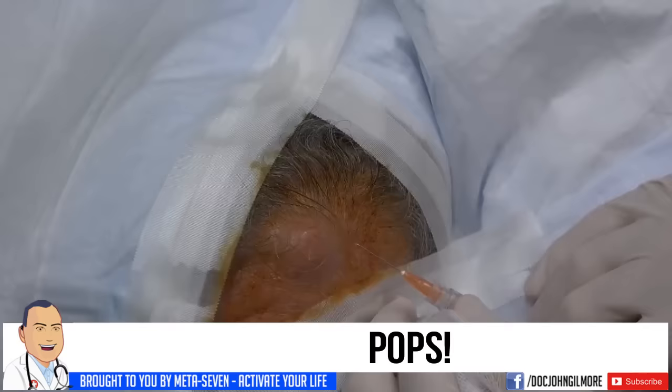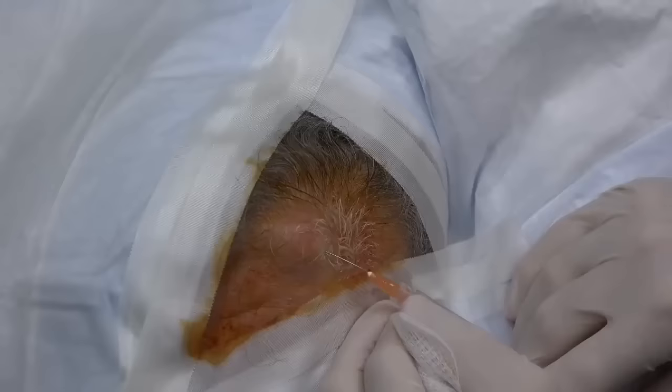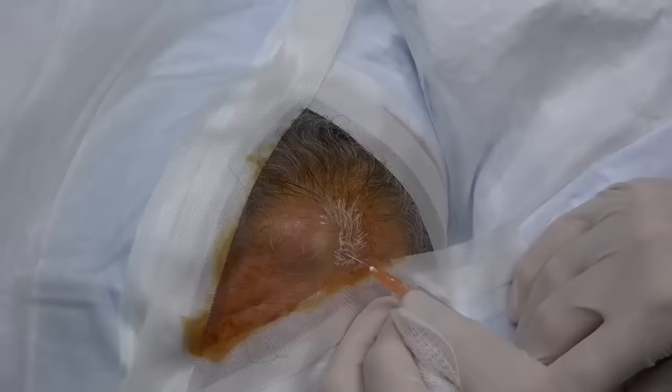You're going to be fine. It's not your first time, right? I'm going to use a little bit of medicine here to numb you up. Are you ready? A little cold spray helps make it not hurt as much. You're going to feel a little stick, sting, and a burn. There we go as the medicine kind of goes in.